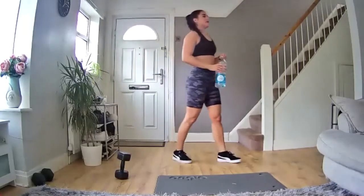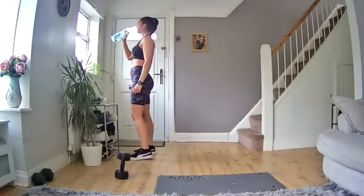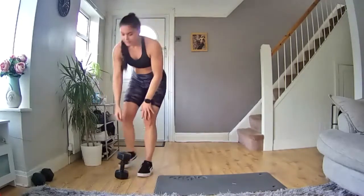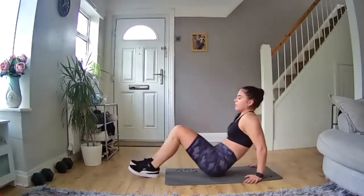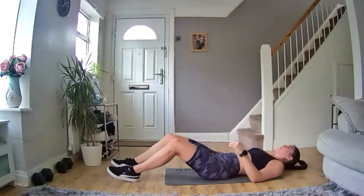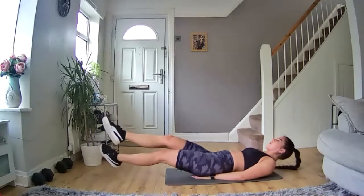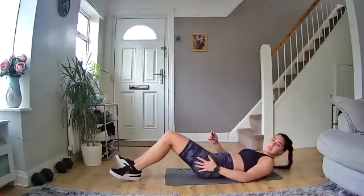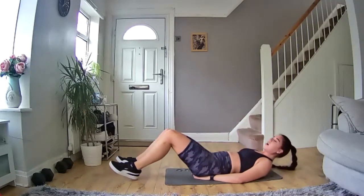Nice deep breaths, come on. Back on the floor — next one we're doing is scissor kicks. Lie on your back, arms by your side. Bring your feet six inches off the ground, bring them out, bring them together, and swap as you go. Ready to go in five, four, three, two, one — let's go!